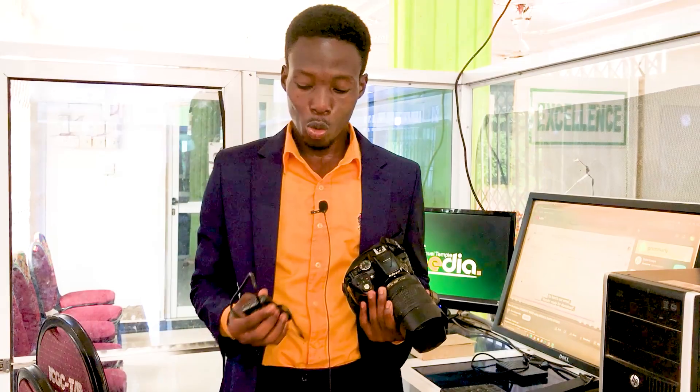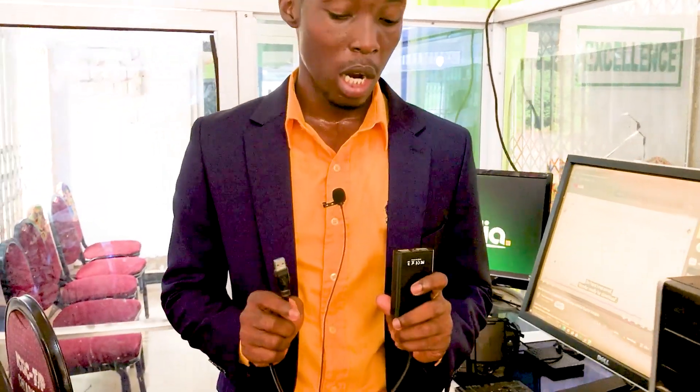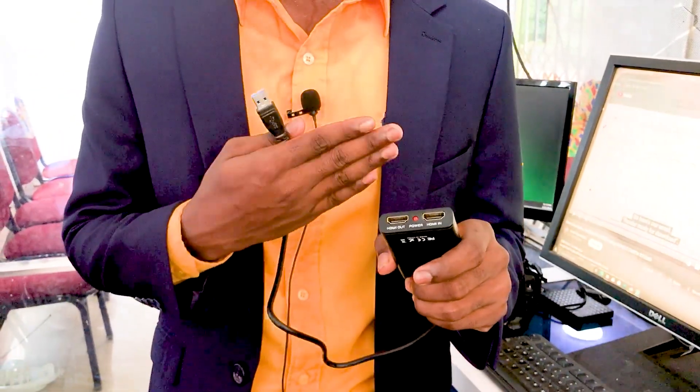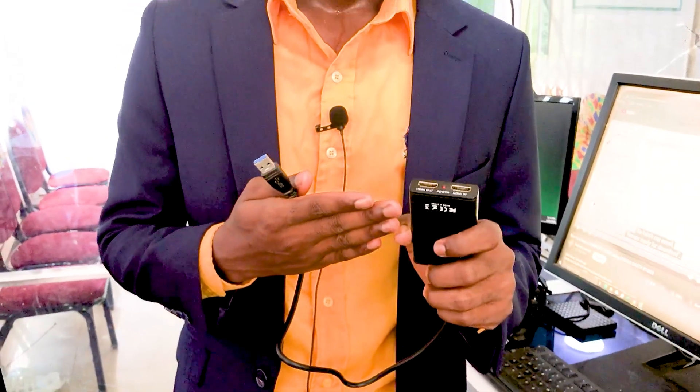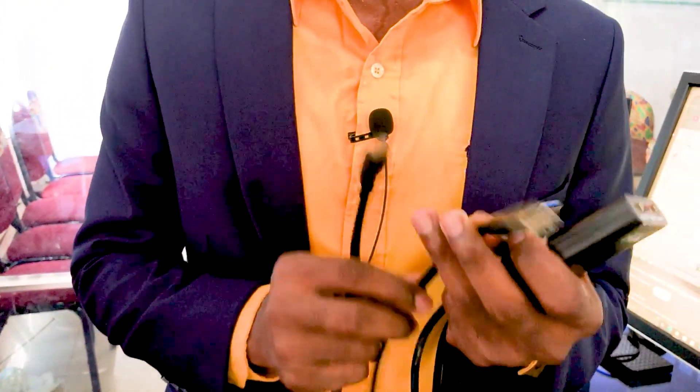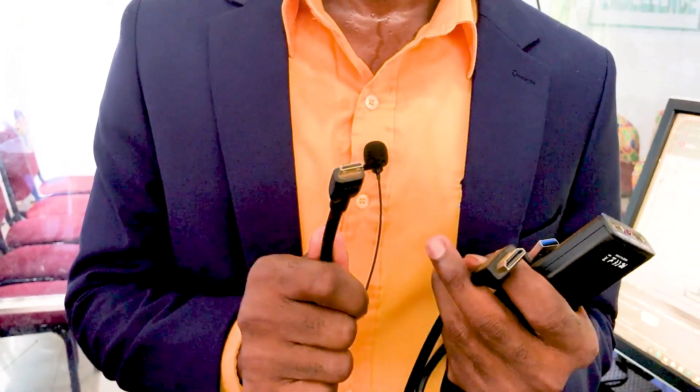So let's get into it. This is our camera. We are using a single capture card, and this is our HDMI cable. Let's take a closer look at how the capture card looks and how the HDMI looks. This is a single capture card which takes one HDMI in and one HDMI out. This is our HDMI cable, which has a full HDMI on one end and a mini HDMI on the other end that connects to the camera.